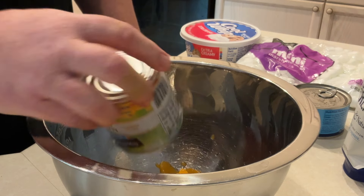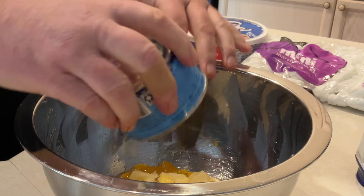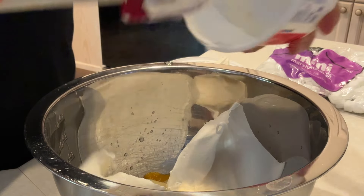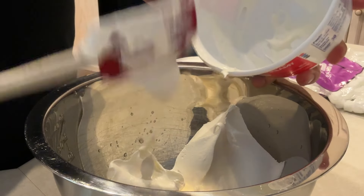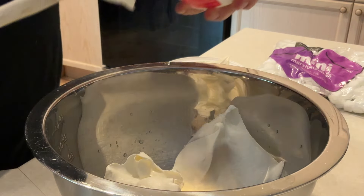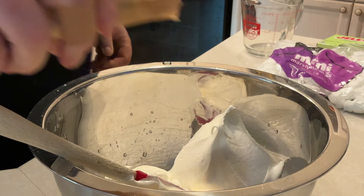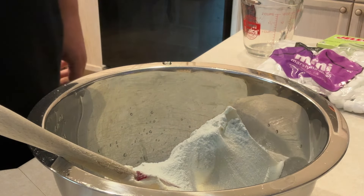All right, let's get started on this ambrosia — super simple, super delicious, great for any occasion. Start off with a large mixing bowl. We're going to go with one small can of mandarin oranges, then one small can of crushed pineapple, eight ounces of Cool Whip, and one packet of pistachio pudding.